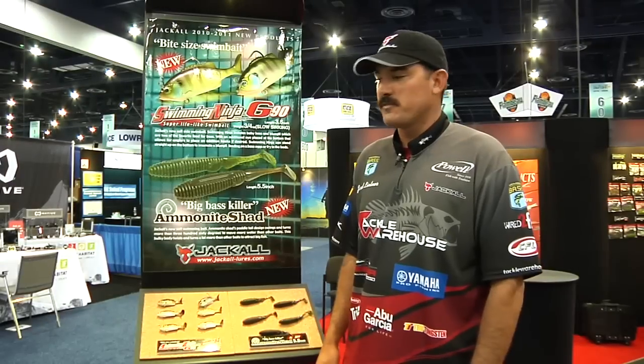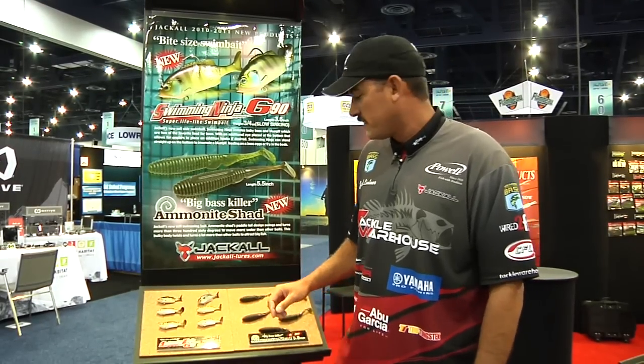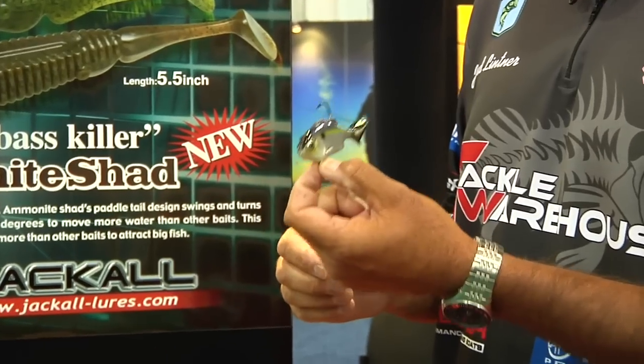I'm Jared Lindner here at the Jackal booth with Tackle Warehouse and we got a couple new swim baits. First of all, this is the Swimming Ninja G90 and basically what this bait is going to be, in my opinion, is a huge player during the spawn.